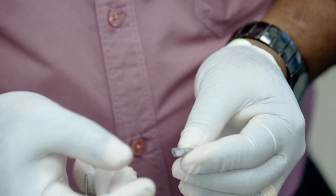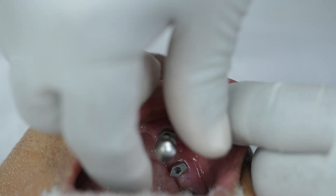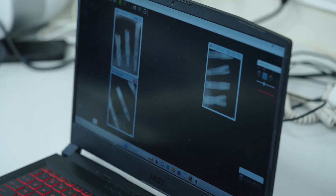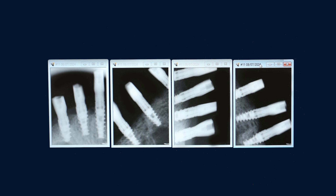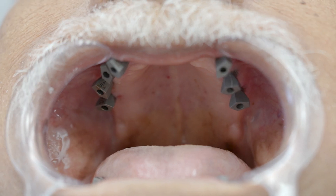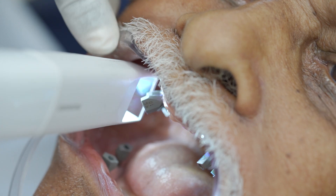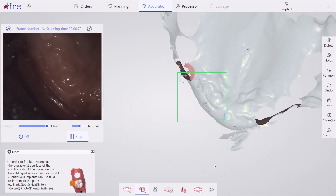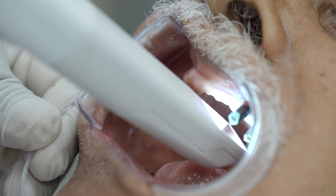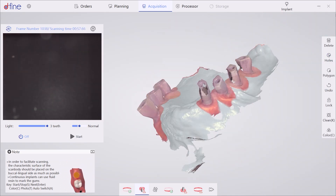Moving on to placement of scan bodies. Next, we perform a radiographic check to ensure there are no gaps between the scan body and the implant. Create holes at the implant sites using a brush. Scan bodies are critical in the digital implant restoration process as they help in designing and fabricating accurate implant supported restorations. It is important that the scan body is properly secured into the implant. Without a successful seating of the scan body, achieving an accurate final restoration becomes highly unlikely.